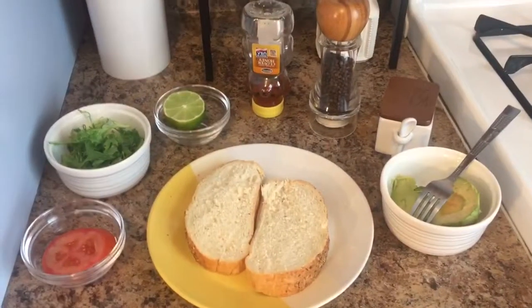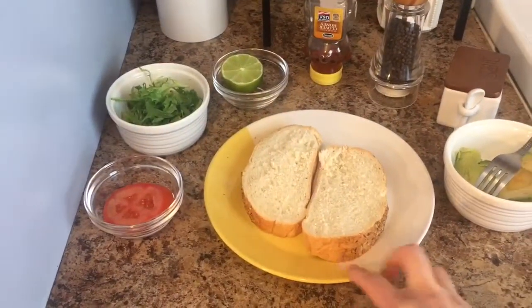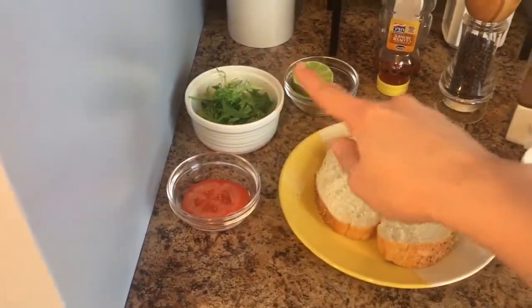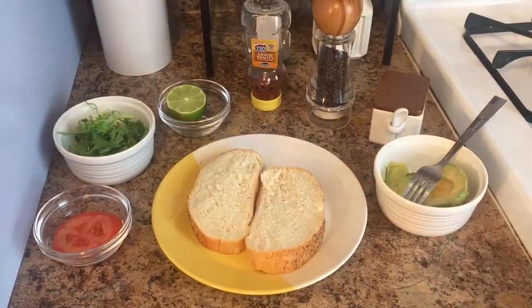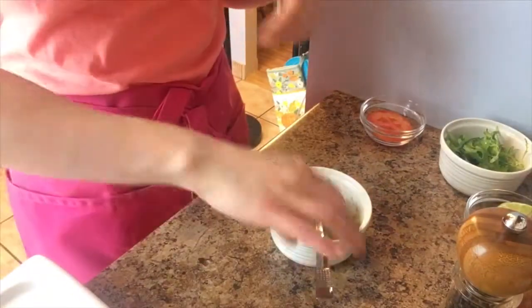Alright guys, this is what you're gonna need. Obviously you're gonna need whatever bread you like — I'm just using Italian bread with some herb seasoning. You're gonna need some tomatoes, some arugula, some lime juice, some honey, some pepper, some salt, and then some avocado.